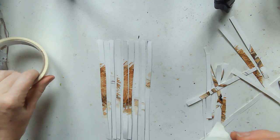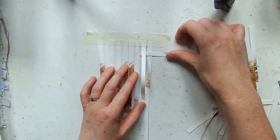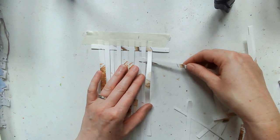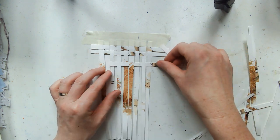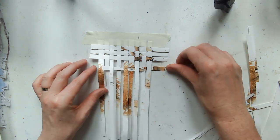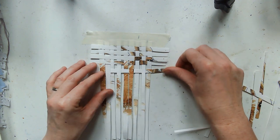I thought I'd film this one for you. The strips here are just an old drawing that I cut up that I didn't want anymore. I've stuck some of the strips down and then I'm just weaving the other ones in between — over, under, over, under — and then reversing it, and I carry on going till I've got a square.